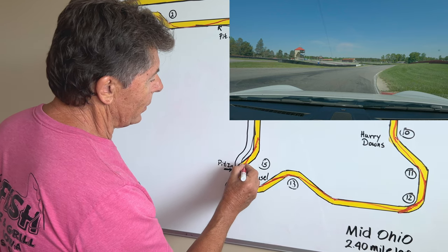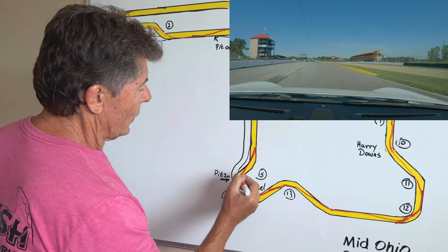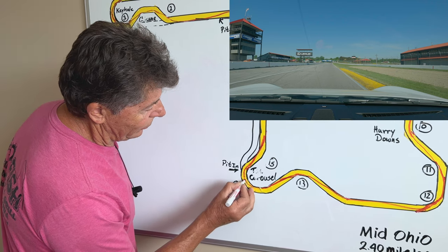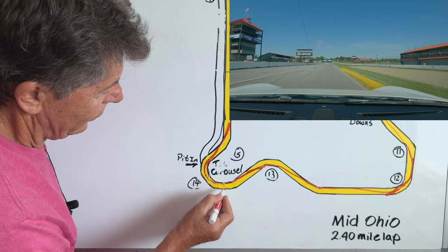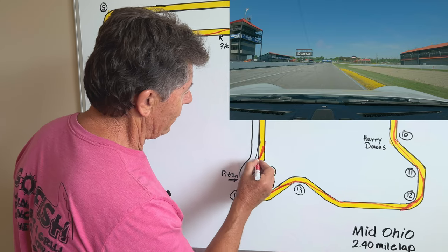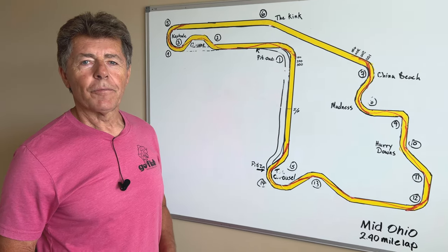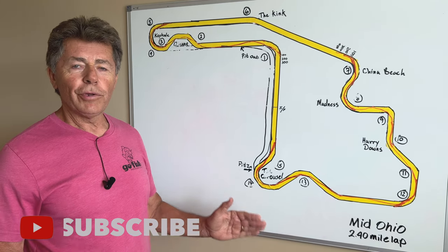I want to make this a really strong exit onto the straightaway, so I start my acceleration early and I'm exciting through here — there's some yellow curbing and sometimes I end up on it a bit. I let the car track out but not all the way unless I'm going into the pits, then I get the car back. The carousel should all be one constant radius — apex here, apex here, track out here — and then a straight line to the front straight. And there's your lap of Mid-Ohio! We could talk about each of these corners with more depth, but I think this really gives you a very good start.